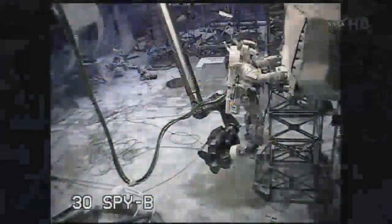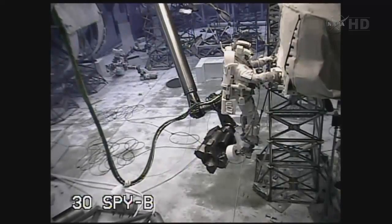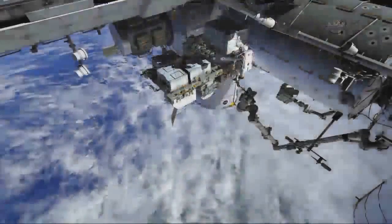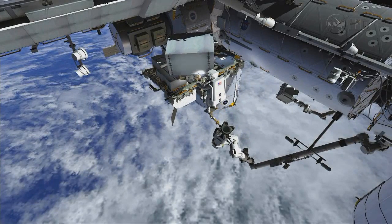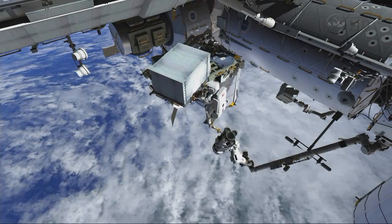Mike will come over and drive the primary bolt to release it. You can see here in the NBL the relative size of the pump module assembly relative to the crew member. Ron will move on the arm out over the starboard, just a little bit over the other ORUs that are on the ESP-2, and then rotate it around to begin getting it into position where it can be docked down into the payload bay.